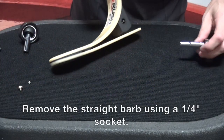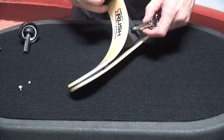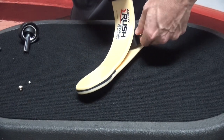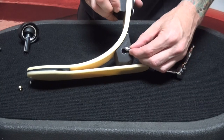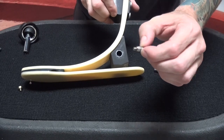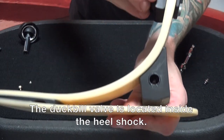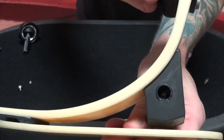Now we'll go ahead and remove the straight barb from the medial side of the foot using a quarter inch socket. When I remove that straight barb, unlike the exhaust port, you do not see a little duckbill valve there. The duckbill valve is still located deep inside there and it's very difficult to see.